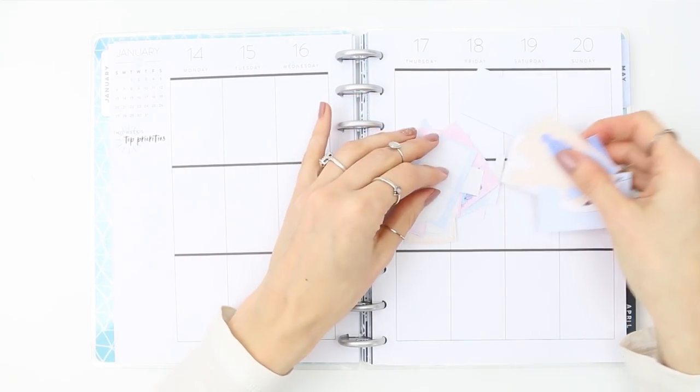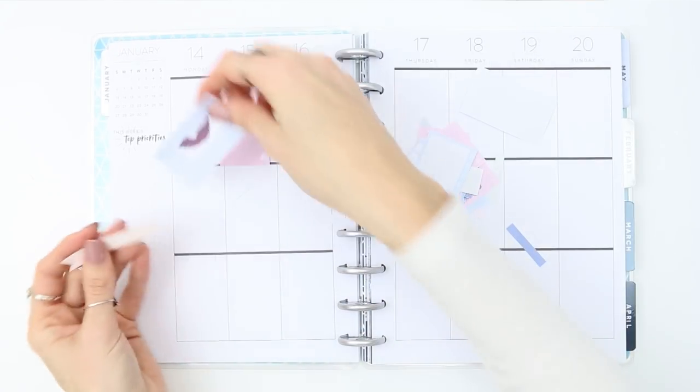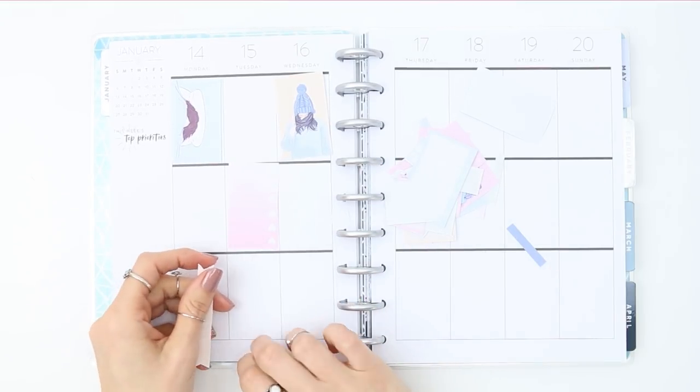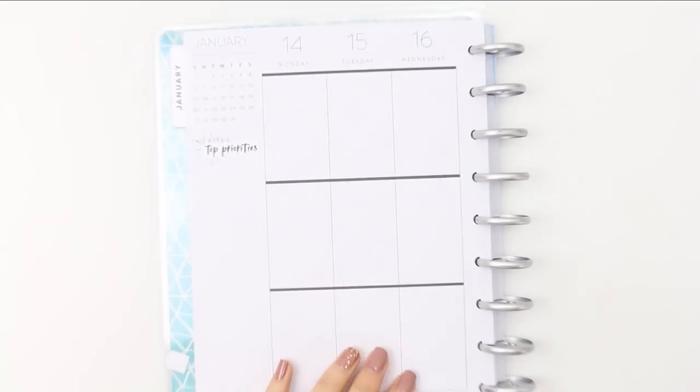The good thing about cutting these out is that you can place them down and arrange things how you want without sticking them. If you're not confident yet in your planner, do it this way so you can shuffle things about without committing.